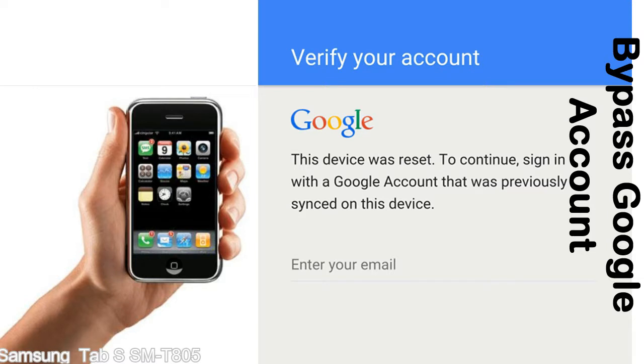Actually, this FRP lock is developed by Google, and we provide our FRP unlock solution for free. Today, here we are providing the methods to unlock FRP lock phones. You can use this solution for almost all FRP lock devices.